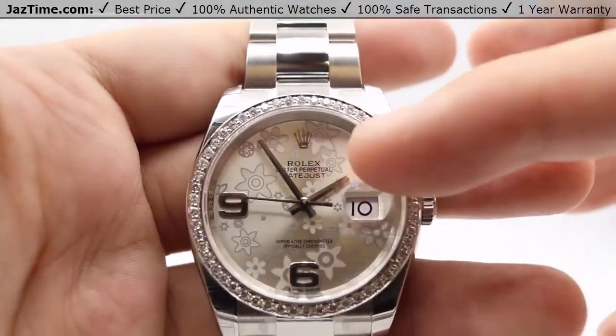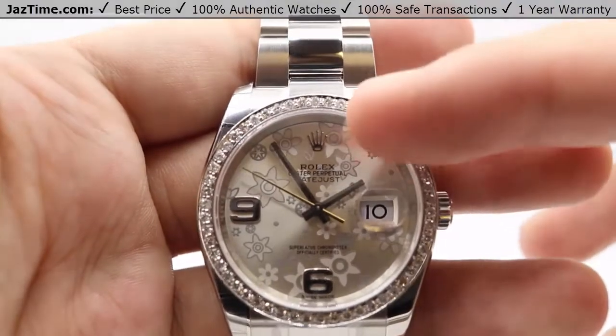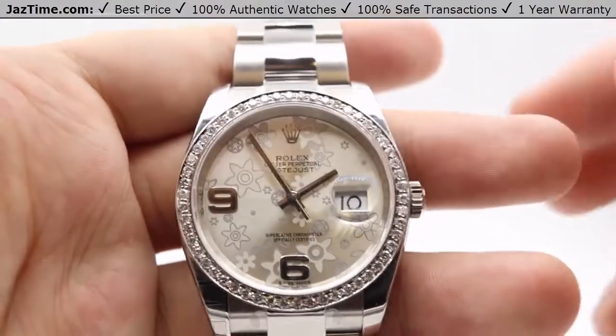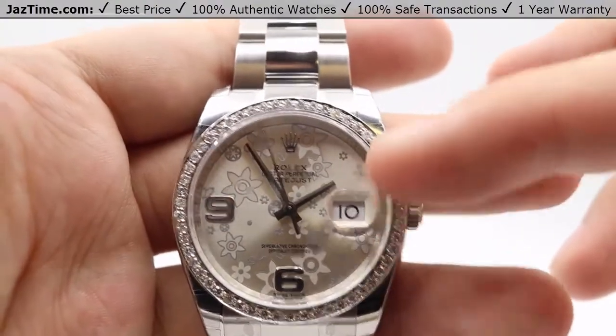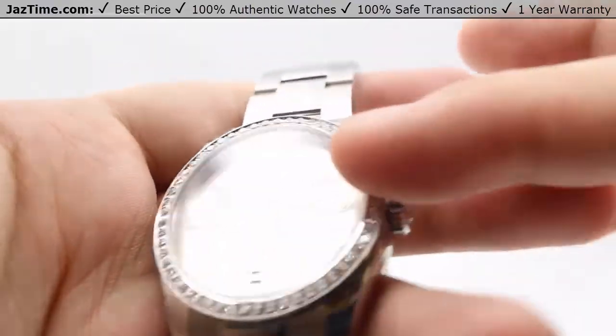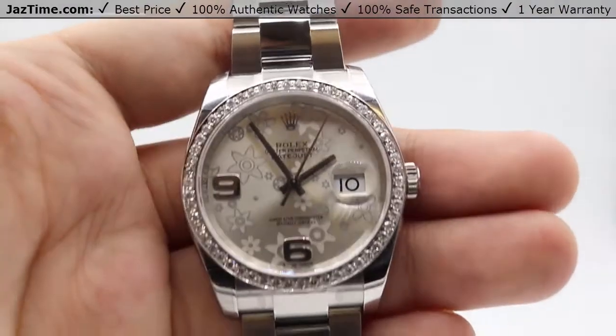The same can be said for the hands as well — you can see that high polish on the hour, minute, and seconds hand. At the 12 o'clock position we have the Rolex crown logo, also fashioned in 18 carat white gold. At the 3 o'clock position, as with all Datejust models, we have the date window with a Cyclops lens on top of the sapphire crystal for easier magnification and viewing of that date.